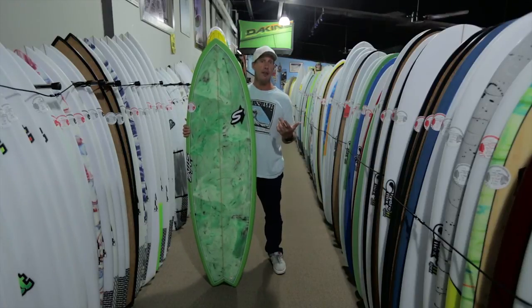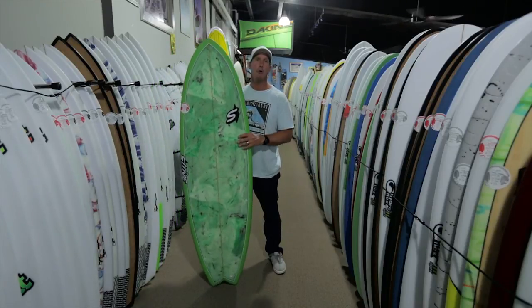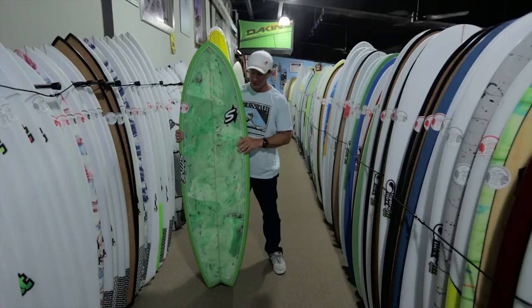Somebody's first shortboard would be a great fit, and it's a good travel board as well — unless you're going to be dealing with absolutely pumping surf. It's a great board you could basically point at a map, say 'I want to go surf there,' take this board, and know it's going to work for most conditions.